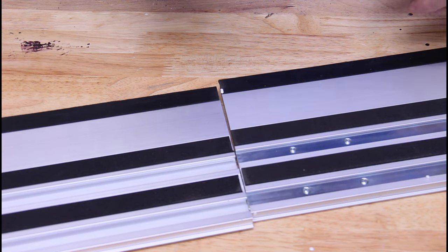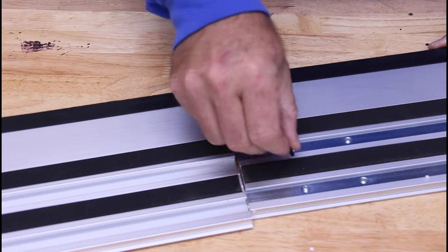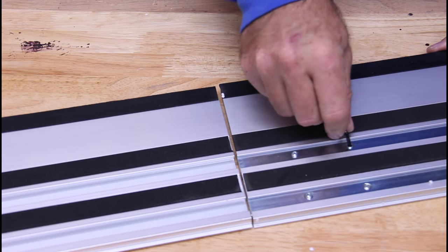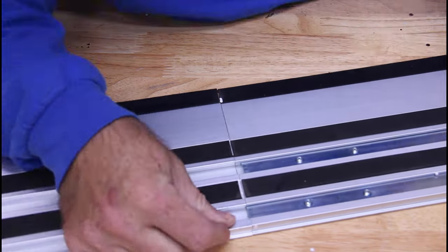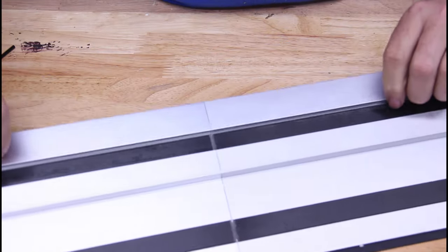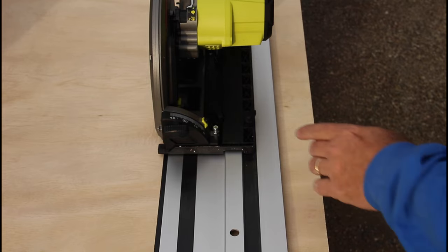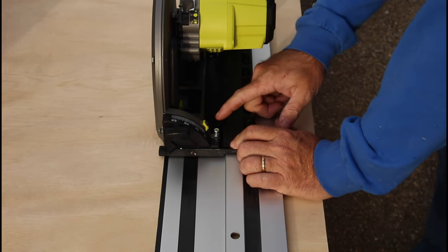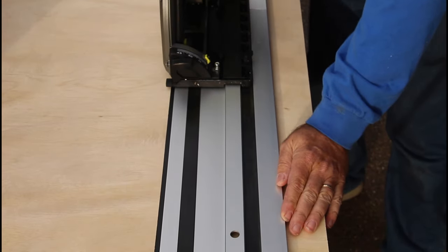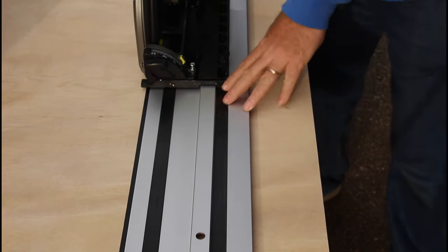To attach the tracks together you just take the included allen wrench and loosen the set screws. The connector comes fully installed in one half of the track. I've gone ahead and set up the track — it has a little track adjust right here, and there is like no play in this thing and it moves really nice. Let's cut some wood.